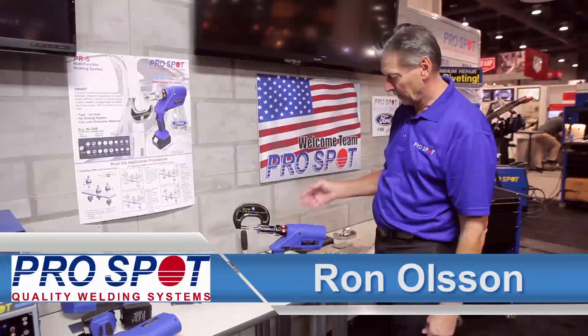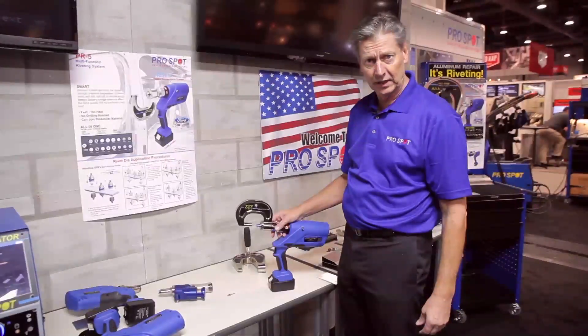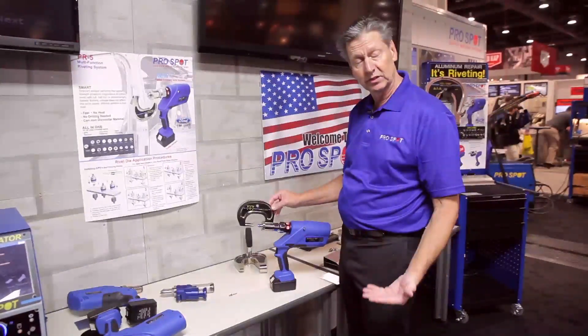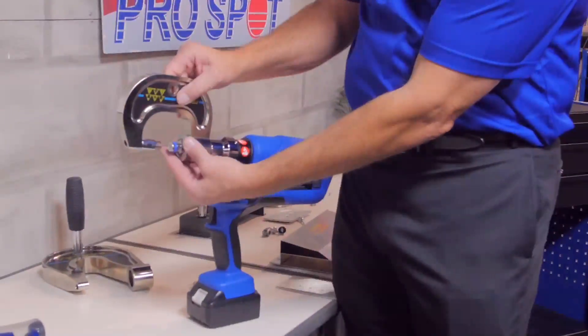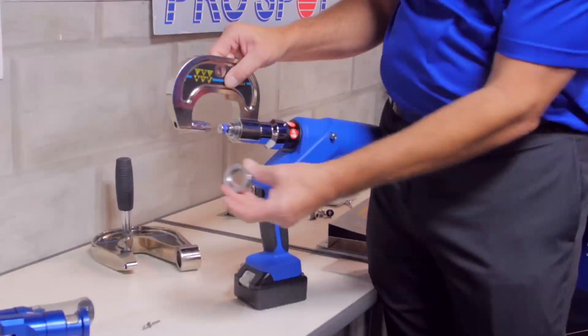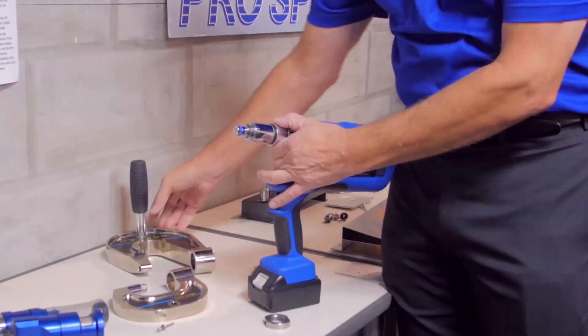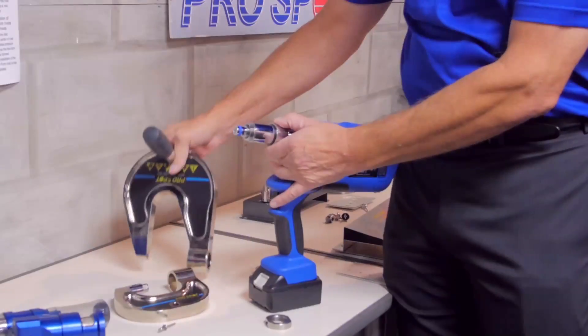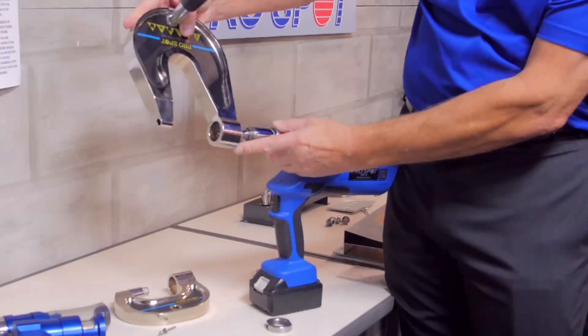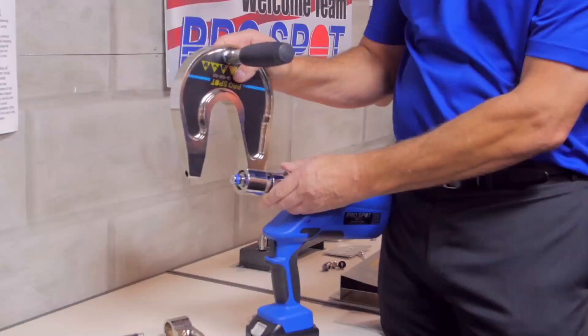What we've done is come up with a quick connect system and develop a new extension arm. All we do is remove the arm by removing this locking nut, and this way we can change between different sizes of arms. We have 55 millimeter, 120, and up to 240 millimeter arms now. I also have a handle for ease of use that is new.